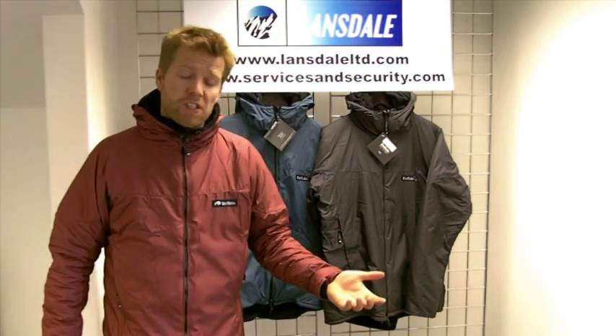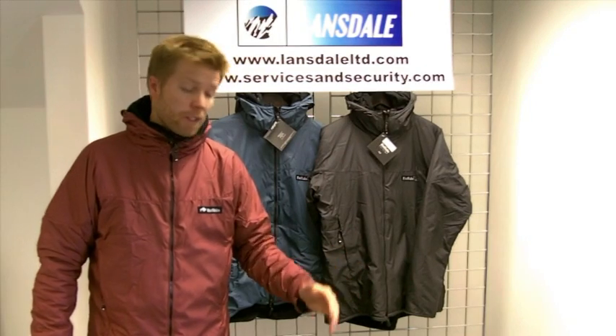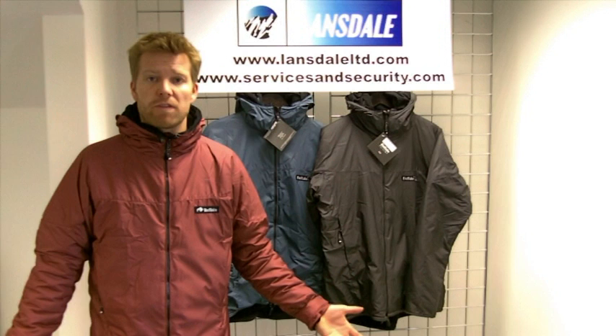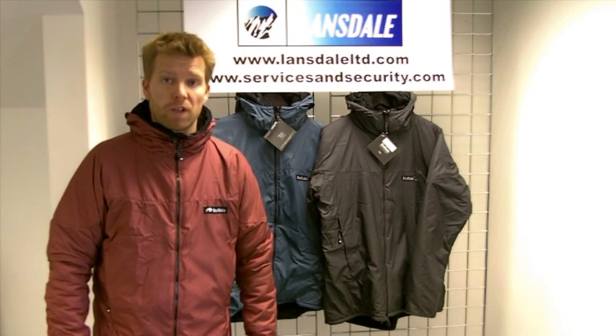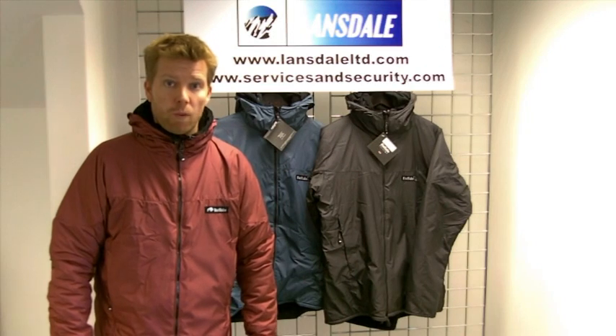It's intended primarily as a higher level hill walking jacket or trekking garment. Obviously it can be used for general outdoor activities. Personally I just love the look and feel of the jacket and use it as a fairly casual winter jacket.